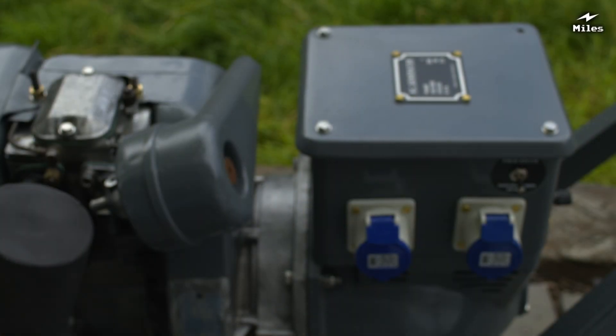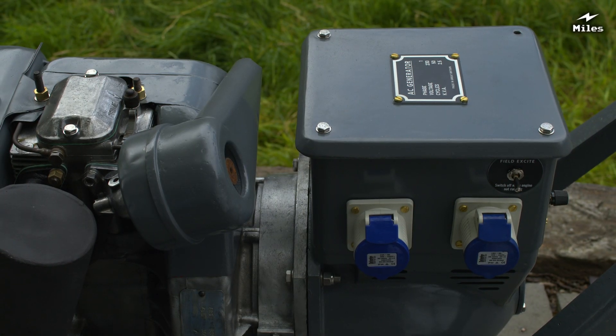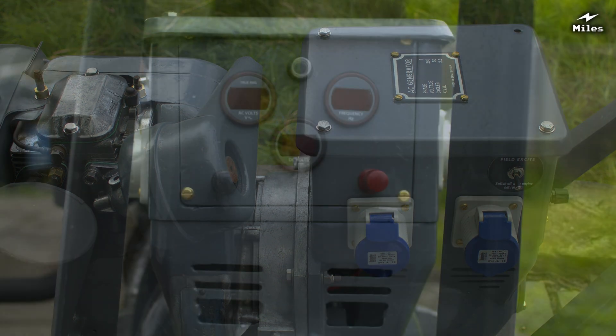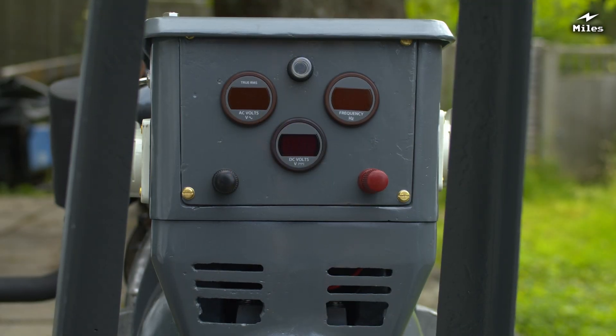I've changed the power outlets for modern RUC ones and given it a 12V DC output as well for charging batteries. I've put a new switch on the side to turn the exciter on and off and some fresh digital gauges on the back so you can see what the alternator is doing.